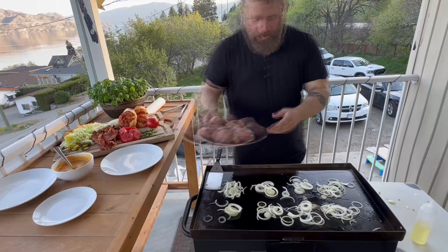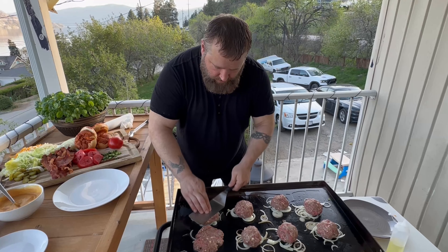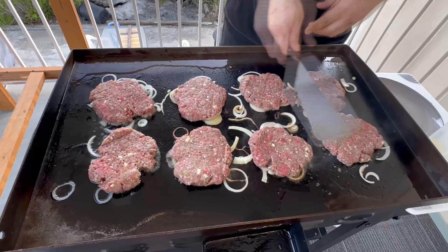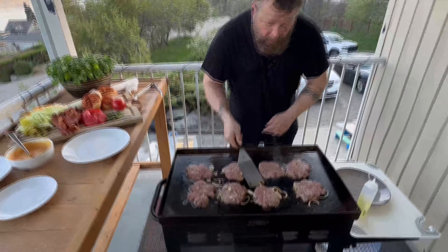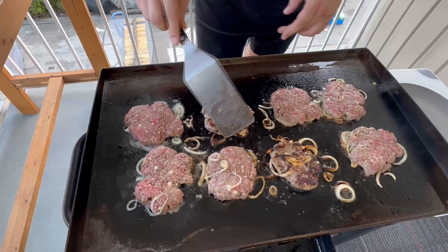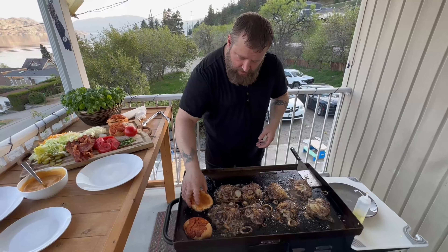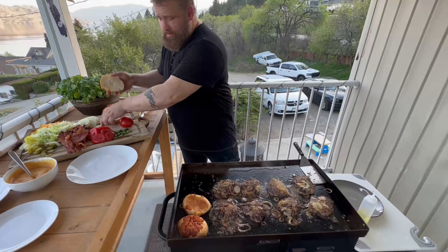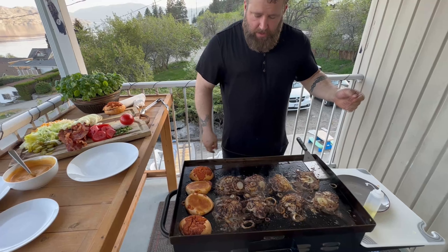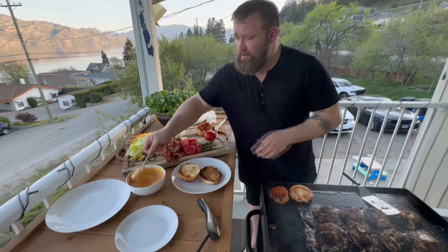These onions are going to caramelize really quick — we're going to put them on top and smash the burgers. Let's give them our first flip. Oh yeah, nice and caramelized, getting that char — beautiful. I'm going to get a couple buns on, start toasting them and use some of that burger fat. They'll only take a few minutes, probably three minutes. Burgers are probably five minutes away.